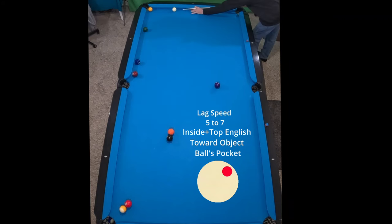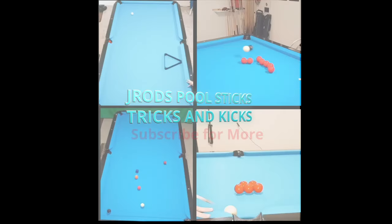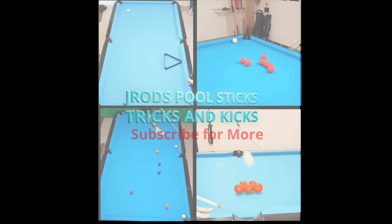Here's a little fun one for you — still using the inside English. Play it with a little care and make that nine ball in the end. If you like what you saw and think you can learn more from me, hit subscribe. Thank you.